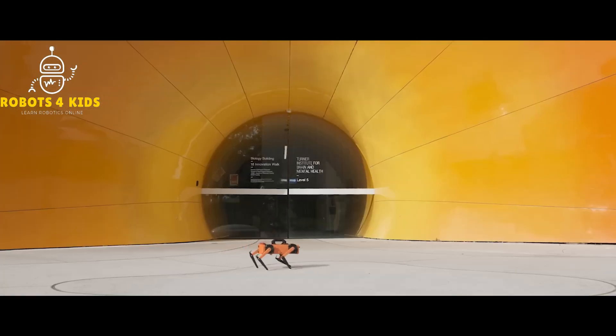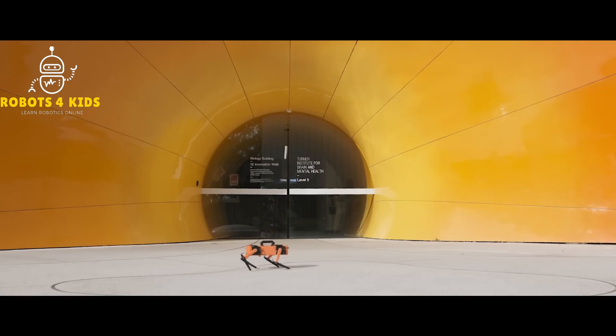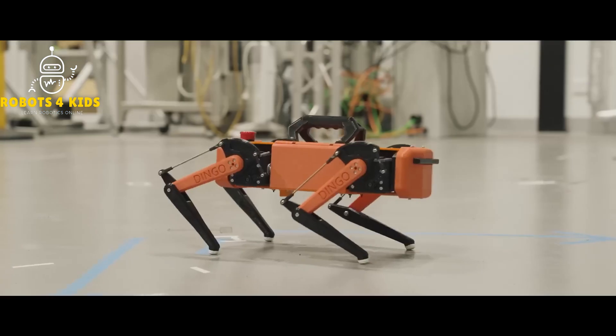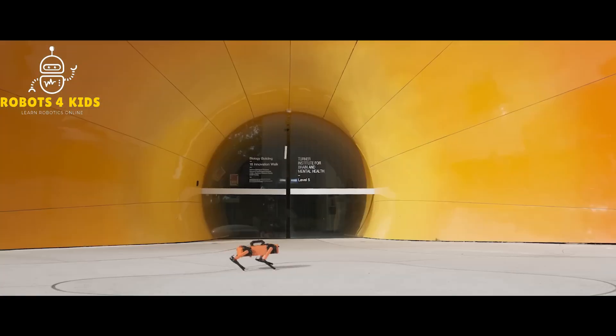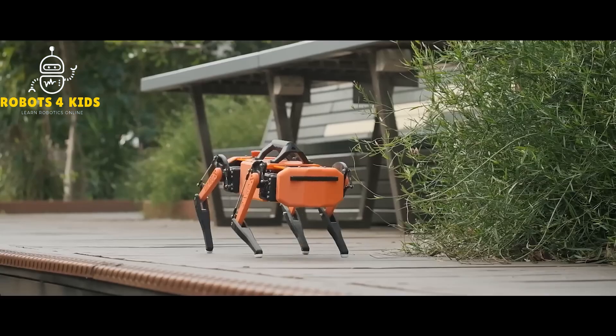After several months of design and testing, they accomplished that goal with a robot they call the dingo. It may not be as large as Boston Dynamics' Spot, but it is quite capable for research, and it only costs about $1,500.